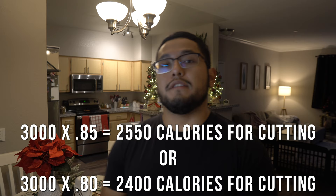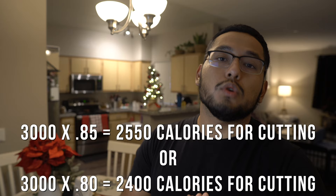On the other hand, if you're not in a rush and want to maintain more muscle while cutting, multiply your TDEE by either 0.80 or 0.85. This gives you a 15 to 20 percent calorie deficit. This is the route for losing weight slowly while still maintaining most of your muscle — the best approach for most people.